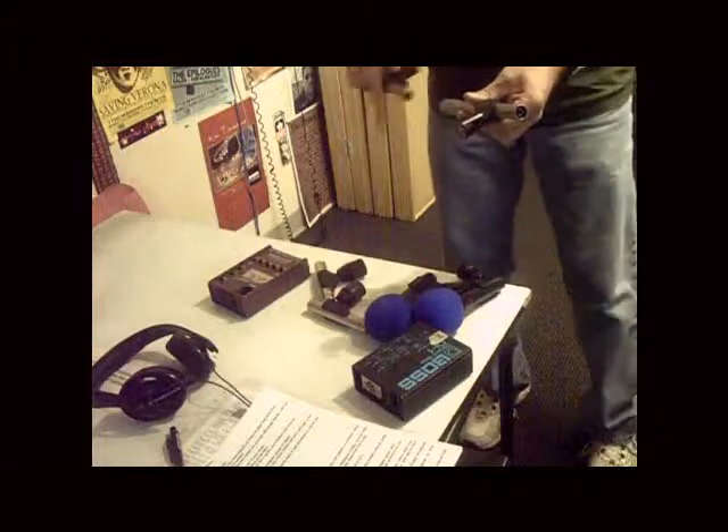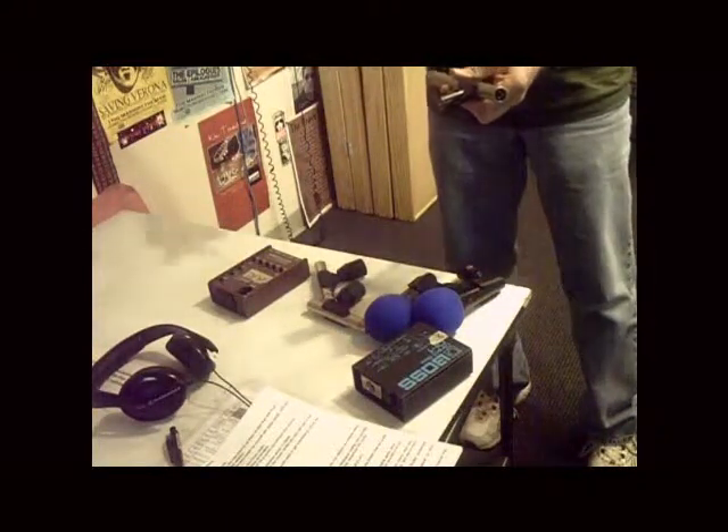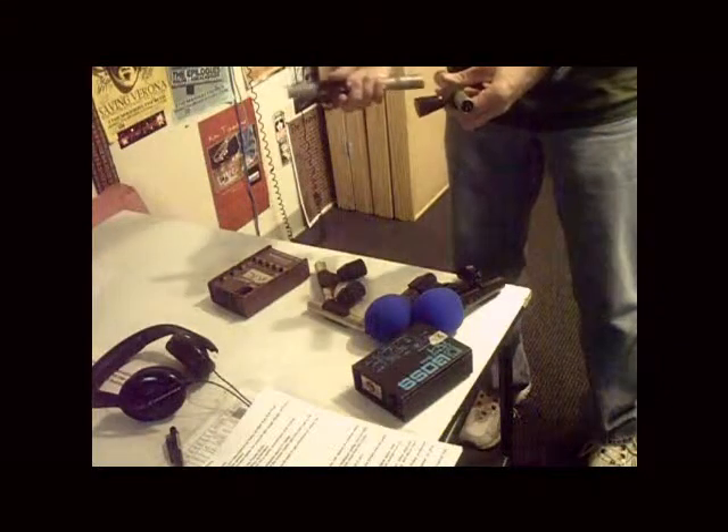You want to avoid pointing this one into the sound hole because you do have a lot of air movement out of the sound hole of the guitar. So just shy of the sound hole.